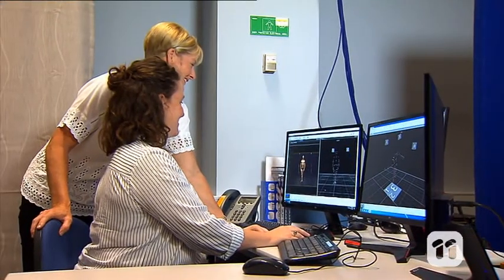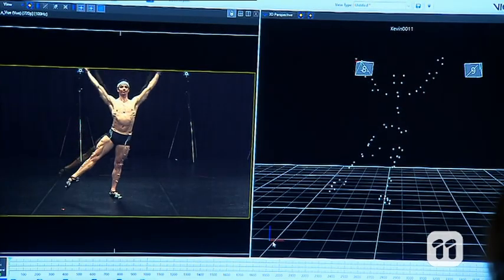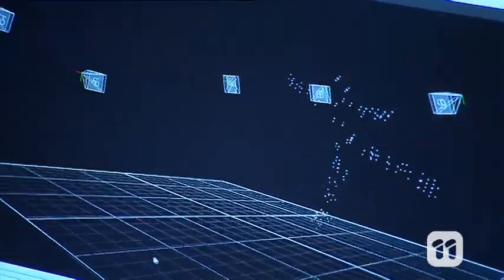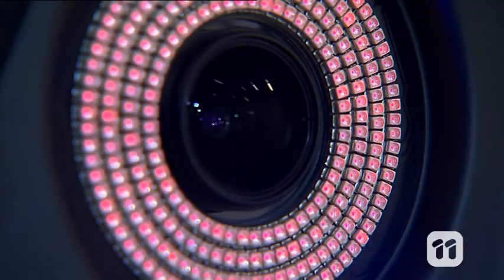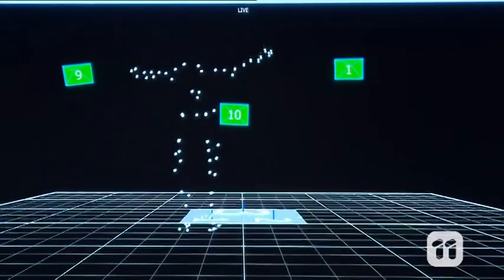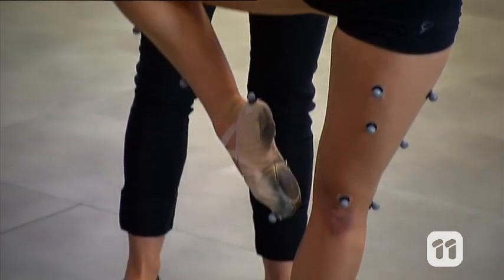That means we can study the mechanics of the whole body, especially related to the forces of ballet-specific movements. This may show us whether a dancer is at risk of injury and whether there are improvements they can make to their performance. We also have force plates in the floor, which measure the pressure applied as the dancers move their feet and land from jumps. We can combine this information with the animations to measure how much stress is being applied to certain joints, and then help make adjustments to prevent unnecessary strain.